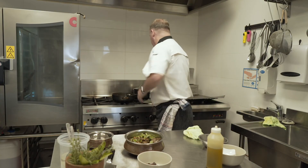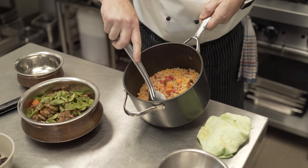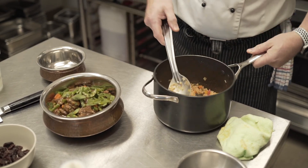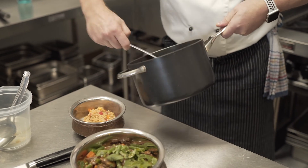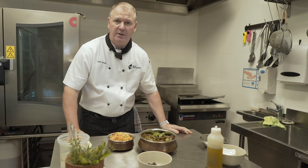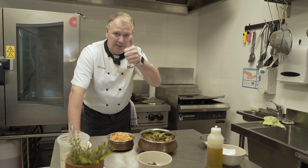We want to serve our couscous. Let's take the lid off — look at that! All the liquid has been soaked up and the pearls are nice and loose. If you put too much stock in and overcook it, it'll all stick together just like a big rice cake. There we go — Persian lamb stew and Israeli couscous. I hope you enjoy cooking this as much as I have, and I hope you enjoy eating it. Happy cooking, keep safe, thank you!